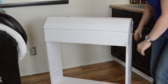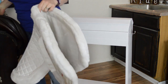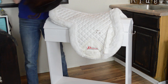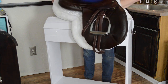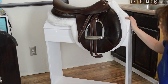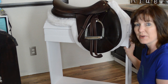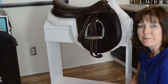Let's see how my saddle fits on it. I think it fits pretty good! Thank you so much for watching my video today. Please don't forget to subscribe to my channel — I upload new videos every Monday, Wednesday, and Friday, and sometimes on Saturdays. Until next time, be yourself and be proud of who you are.